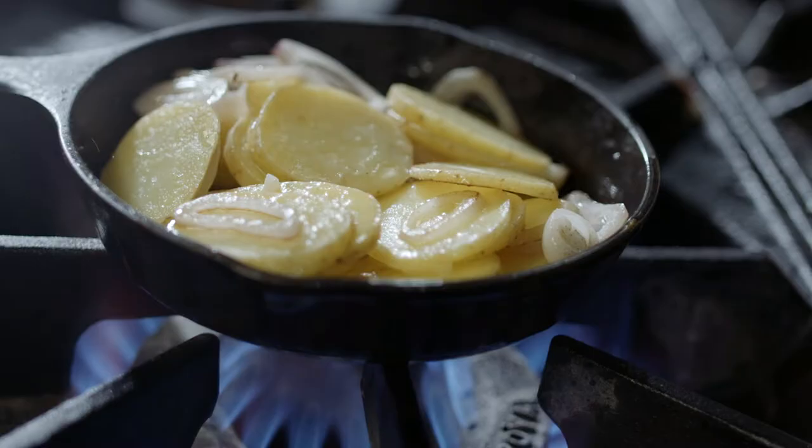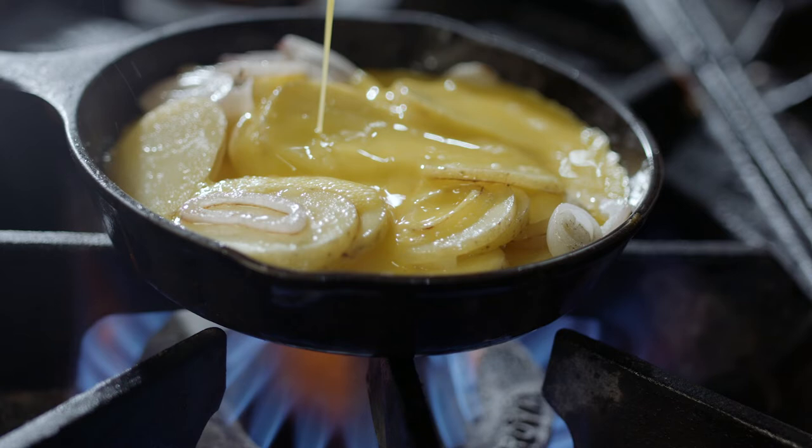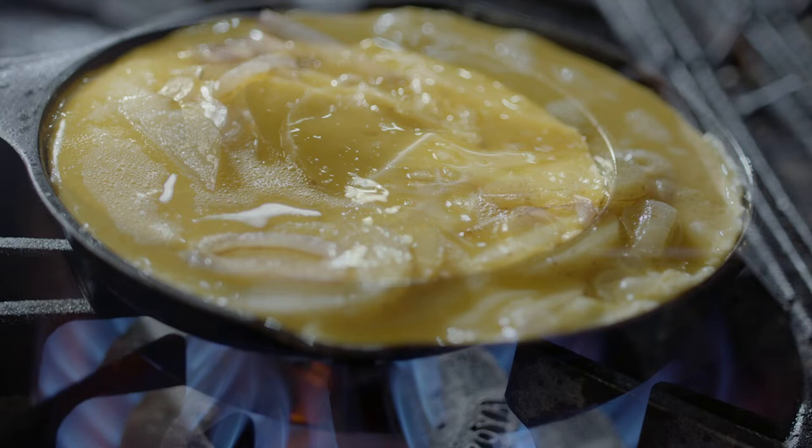Go ahead and add your whipped egg — a local, true pastured egg. Then go ahead and add a little bit more salt. You can see the color of the egg is a beautiful yellow. Once you start to see a bubble on the side, go ahead and throw it right in the oven.